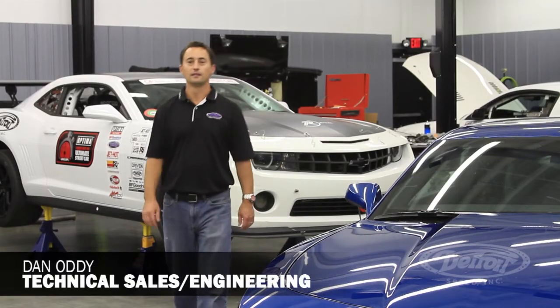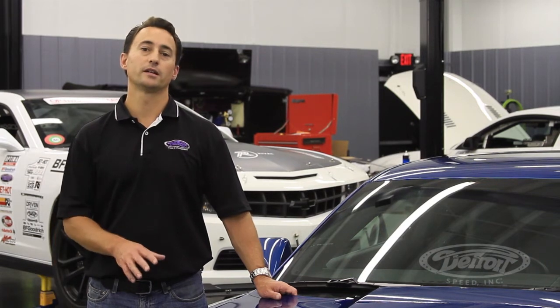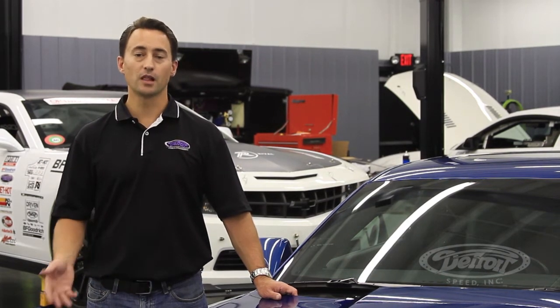Hi, my name is Dan Addy, technical sales and engineering for Detroit Speed. Today we're going to talk about the 5th Gen Camaro test cars. Before we had the 2012 White Monster Test Camaro here at DSC, we used our blue 2010 Test Camaro to begin suspension development work for the 5th Generation Camaro product line.